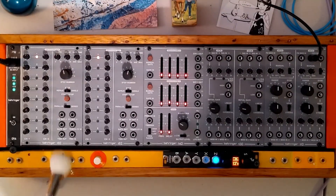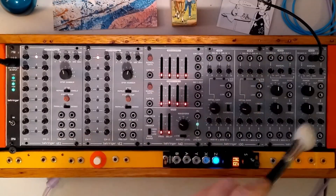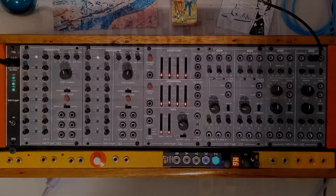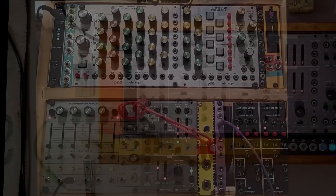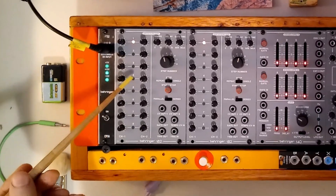All right Jippers, recently we looked at ratcheting using the sample and hold, and this time we're going to look at it using the Behringer 182.